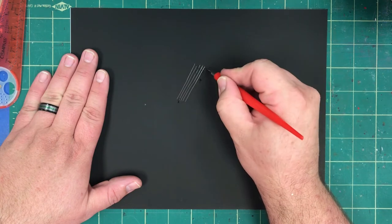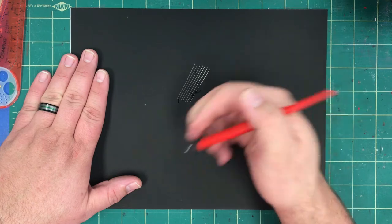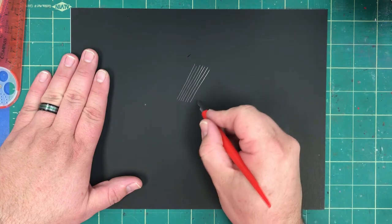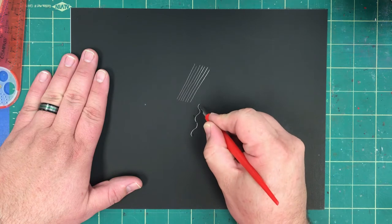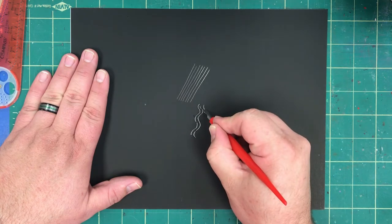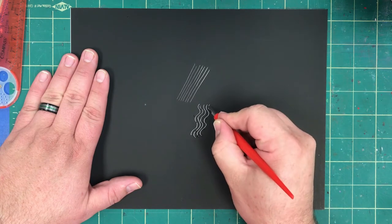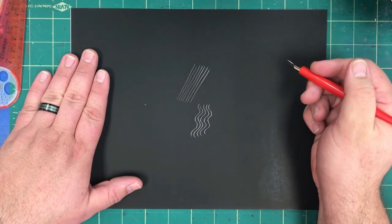The key here is to go slowly so that you are accurate with your lines. You can, with practice, do a variation of different lines. Wavy lines take a little bit more skill because you have to figure out exactly how to hold the stylus in order to have clean, smooth marks.